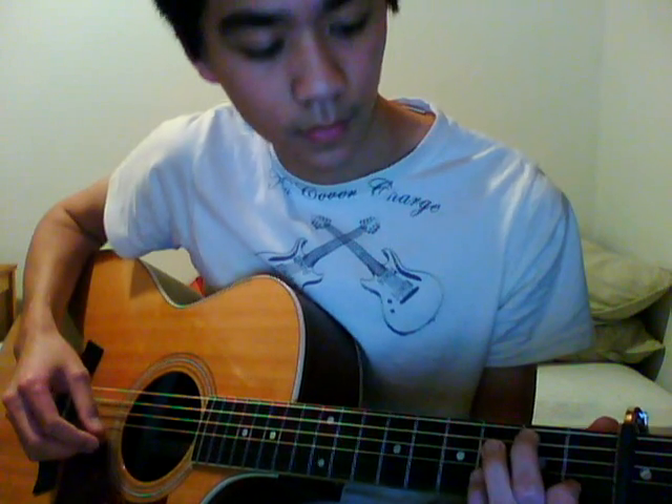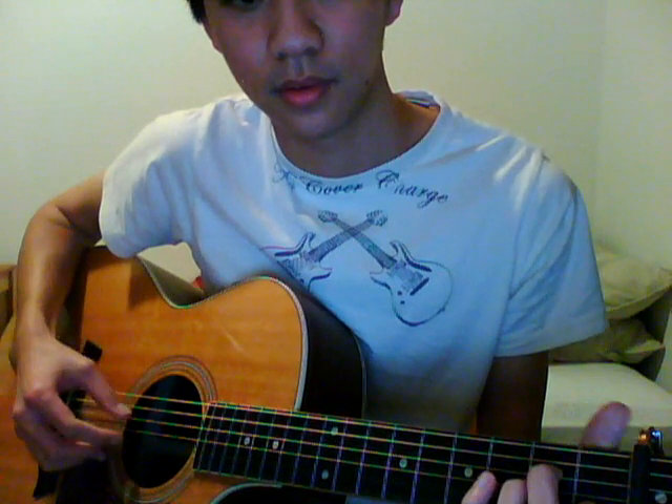The picking pattern goes like this. Basically you pick the 2 outermost strings with your thumb and middle finger, and then you play the inner strings. It's the same pattern for all the chords.